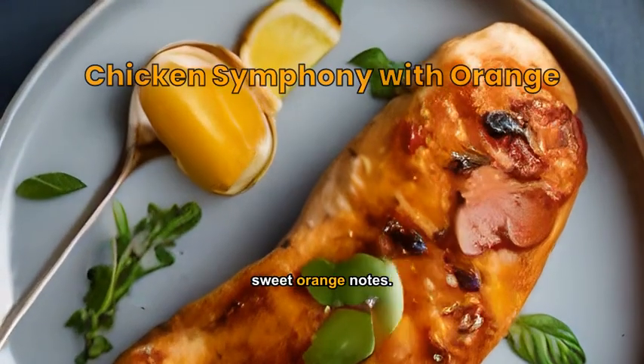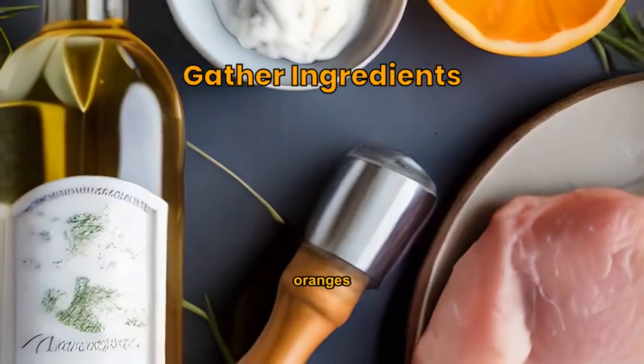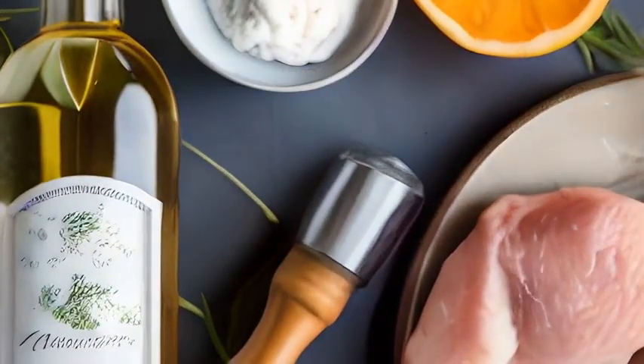A harmonious blend of chicken and sweet orange notes. You'll need chicken breasts, oranges, white wine, butter, olive oil, salt, and pepper.